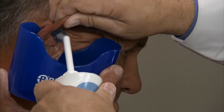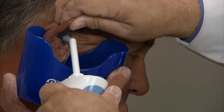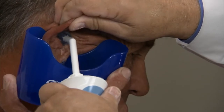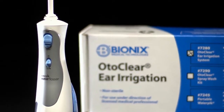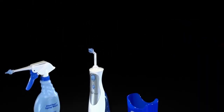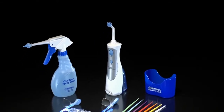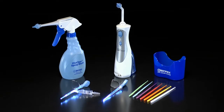Any ear irrigation procedure can result in minor complications such as discomfort, irritation, otitis externa, or failure to remove the obstruction. OdoClear ear irrigation greatly reduces these complications. Use the Bionics family of cerumen removal products for greater confidence, safety, comfort, and effectiveness for patients of all ages.